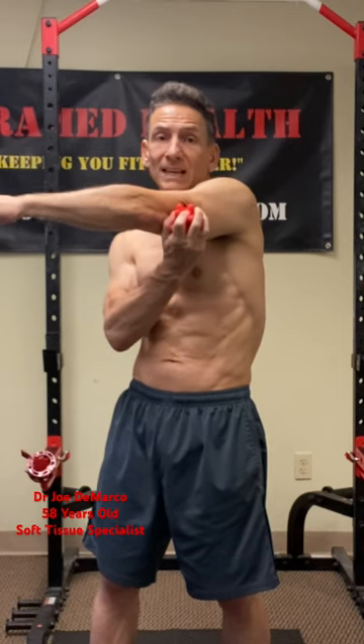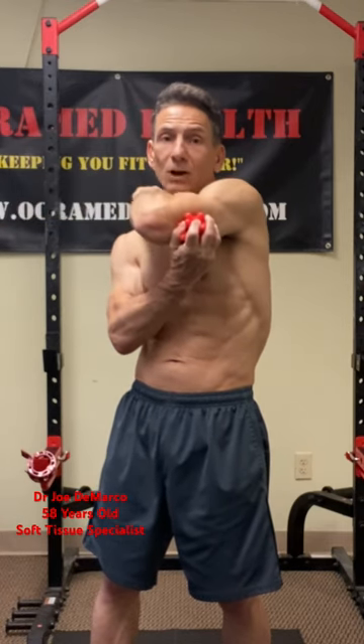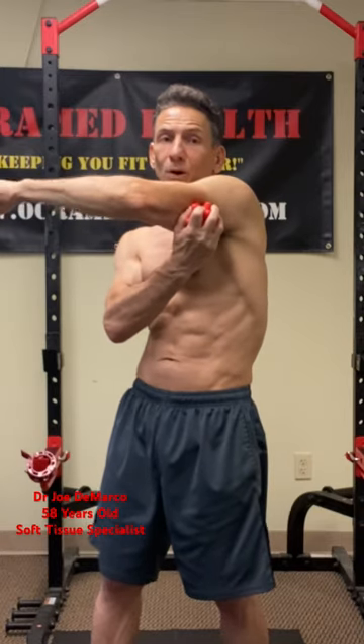Then take the ball, press into the tricep and pull towards the shoulder, pin that tissue, and then flex the elbow back and do that five or six times. Then move the ball to another spot, five or six times — do it at several spots.